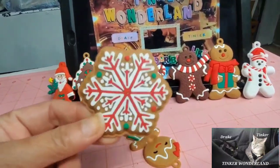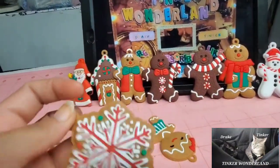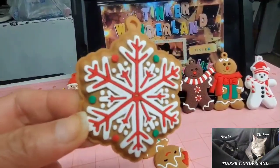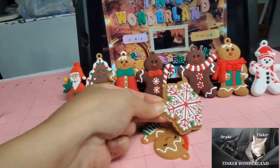Isn't that cute? And then they have this beautiful — it's a cookie — snowflakes cookie. So you got that one too.